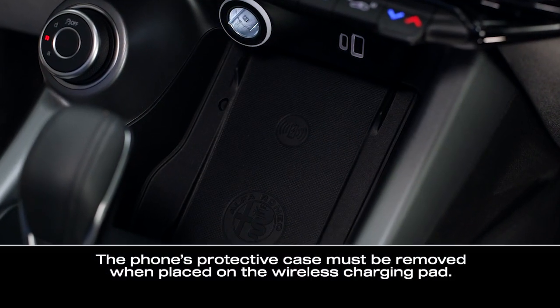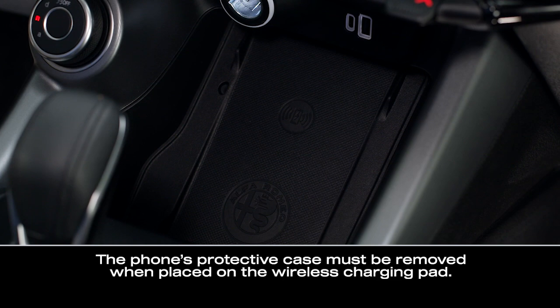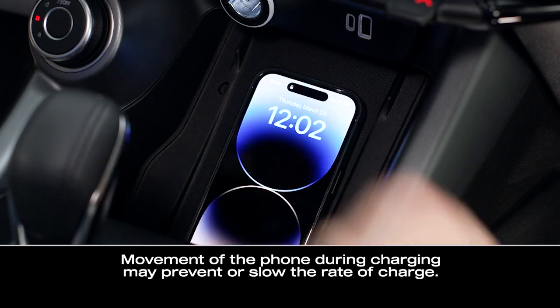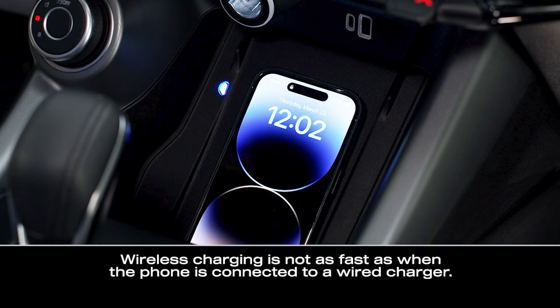The wireless charging pad is equipped with an anti-slip mat to hold your mobile phone in place. Simply set the phone on the pad with the screen facing upward. The LED indicator light on the charging pad will let you know the phone is charging.